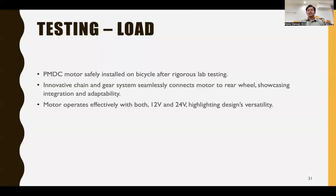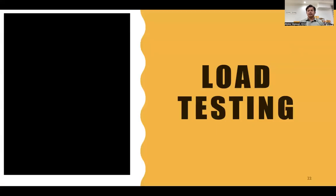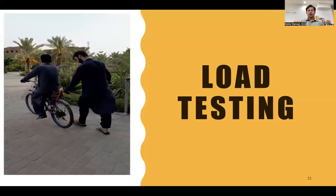We then tested the motor under load. The PMDC motor was safely installed on the bicycle after rigorous lab testing. An innovative chain and gear system seamlessly connects the motor to the rear wheel, showcasing integration and capability. The motor operates effectively with both 12 volts and 24 volts, highlighting the design's versatility. Evidence of load testing performed on our motor is shown here.